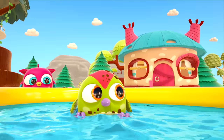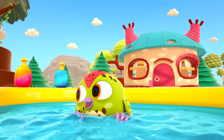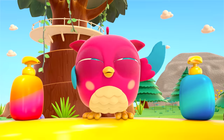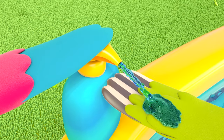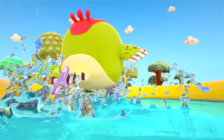Hop Hop is playing hide-and-seek with his friend. But what's this? What's in those bottles? Soap! Of course — to wash away the dirt, you need soap. Lots of soap!